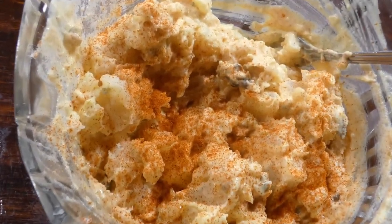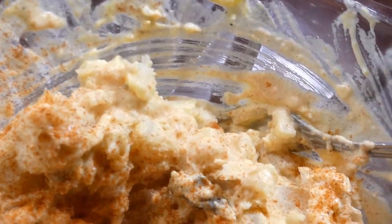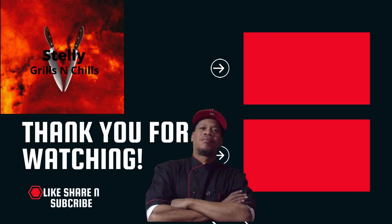And there we have it y'all! We didn't break our potatoes up too much — they still got a little chew to them. I'm telling you, tasty! Anyway, love, peace, and keep it grilling y'all. See ya!